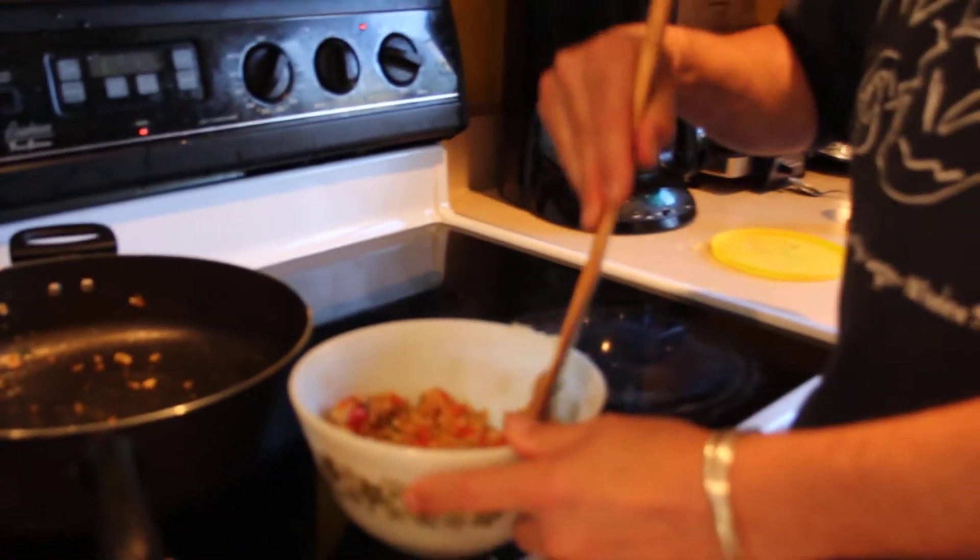I forgot to put regular onions, but then I put my secret ingredient, which was my garlic and herb pita chips that I had Cheyenne crush up in a bag for me.